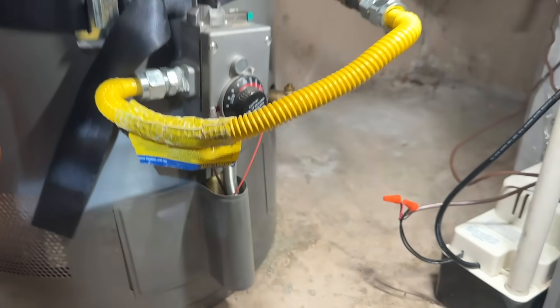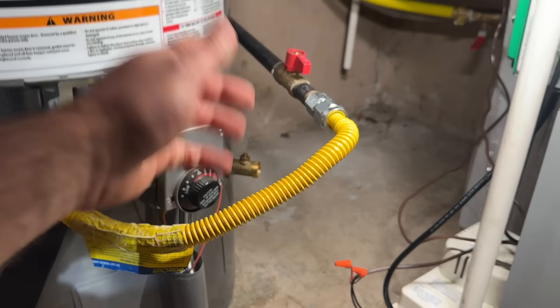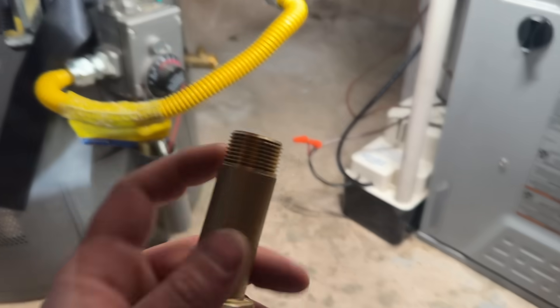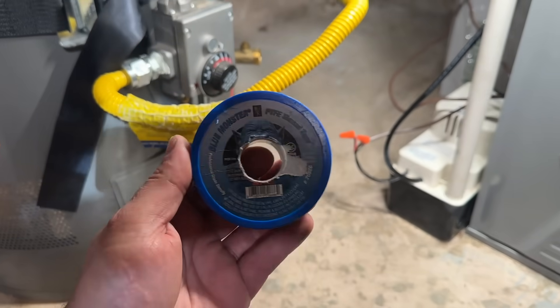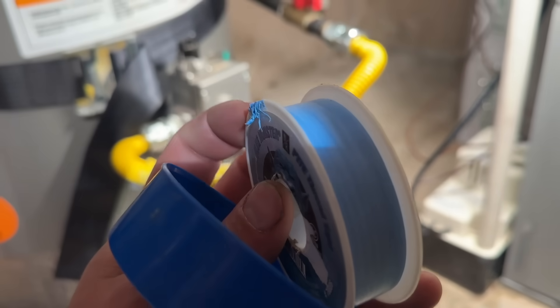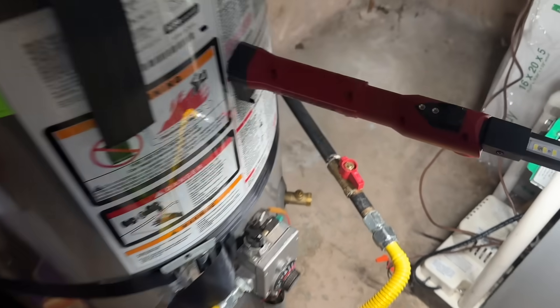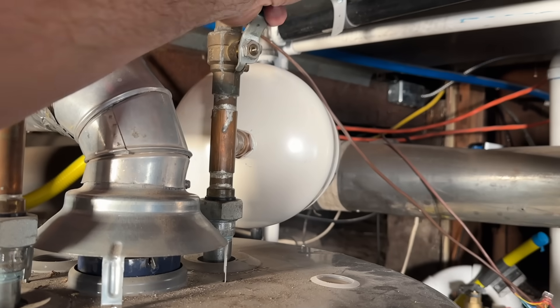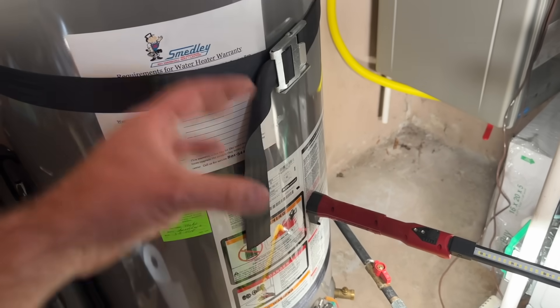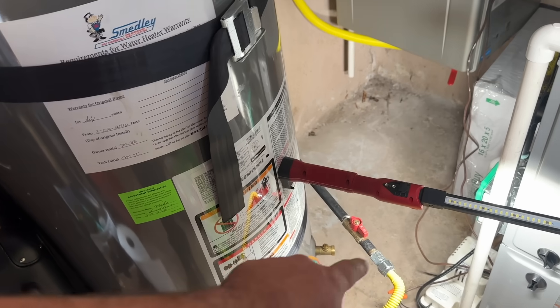The thing that scares a lot of people is taking that out, but we don't have to fully drain the tank to do this. What I recommend is first pre-taping the new valve. Before we swap it, we're going to set this to the pilot position and turn off the water to the water heater. What's going to happen is it'll create a suction in here so water isn't going to shoot out fast — it's just going to gurgle and dribble out.